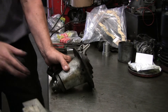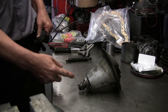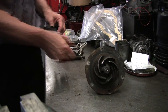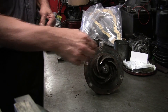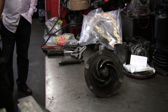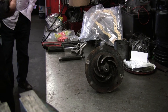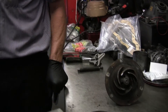This part here mounts up to the engine, and the fan and pulley mount on here, so the belt turns that part. On the back side, inside a cavity on the front cover, this impeller spins and it sucks water in and pushes it out.